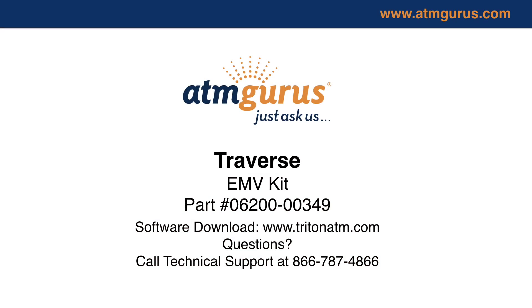Thanks for watching today. If you run into any problems, remember you can always call us at Triton Tech Support.